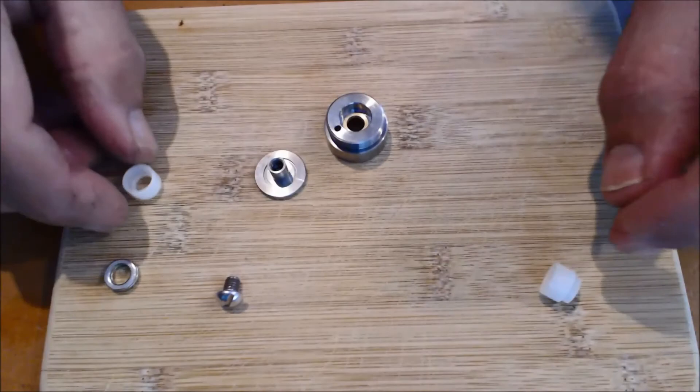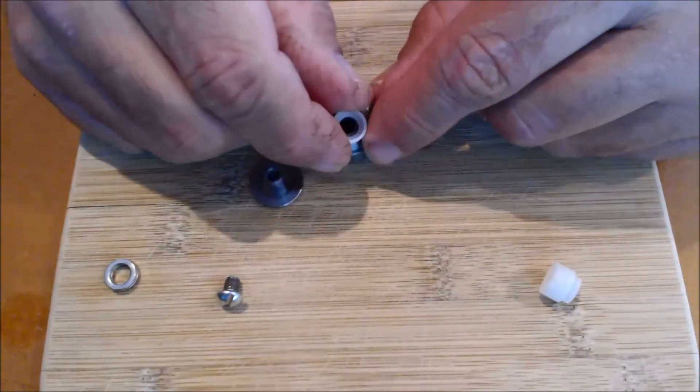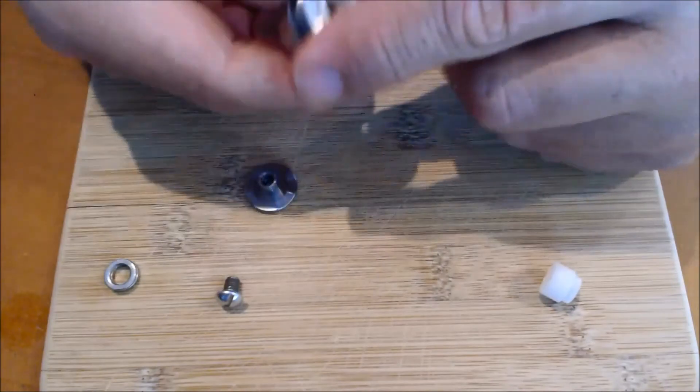From there you take the new piece of Delrin and it goes in with the shoulder down. You can see there's a shoulder in there, so that goes on the downside. Take that — it just pressed right in, no hammering necessary.